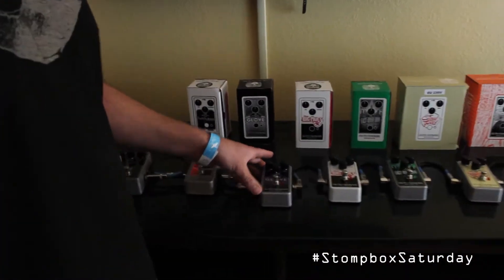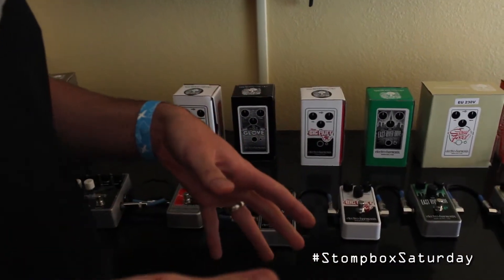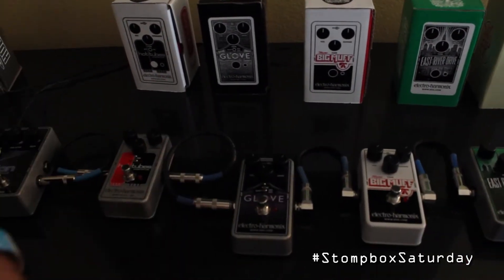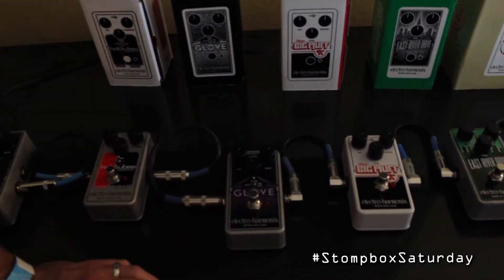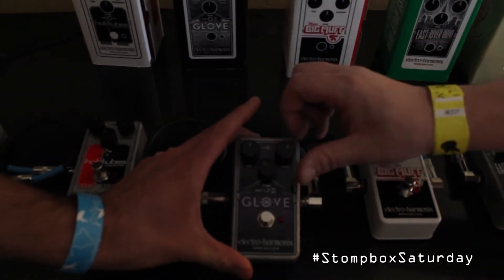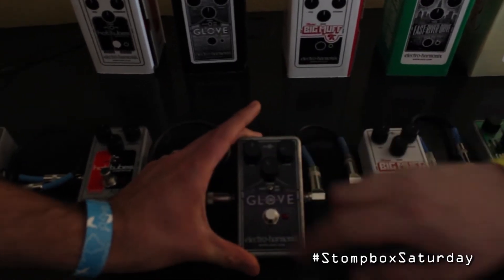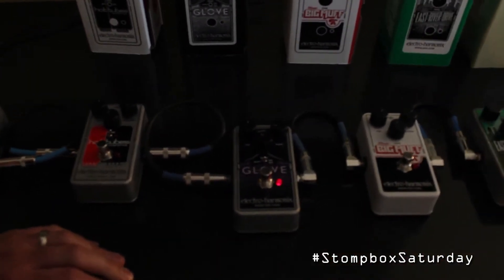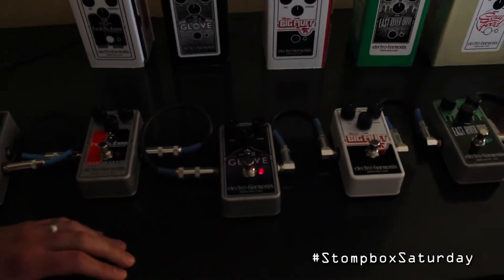We've got the OD Glove, which has been getting a little bit of talk, but I don't feel like people have heard that much tone-wise. So what's the deal with this guy? It's a pretty versatile thing. It can get a bunch of different kinds of — we say it's our British style tones. Turn it down for a standard overdrive, and then we can turn it up and see where it can go from there.